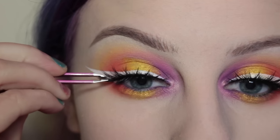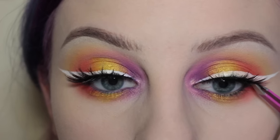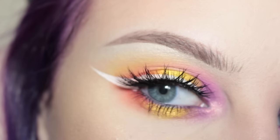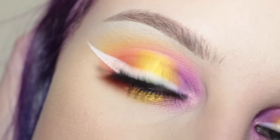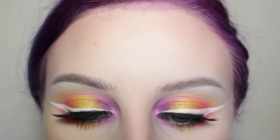For lashes, these are House of Lashes Iconics. I'm annoyed because I got white liner on my lashes and I can't stop looking at it, but anyway this is the finished look. I paired this look with Kat Von D Double Dare liquid lipstick. Thank you guys so much for watching — I'll see you guys later!